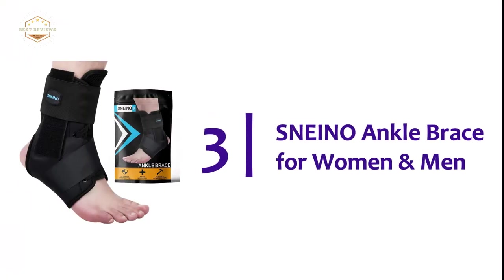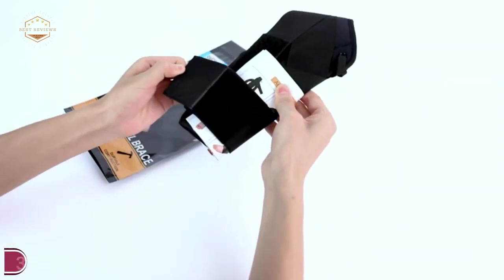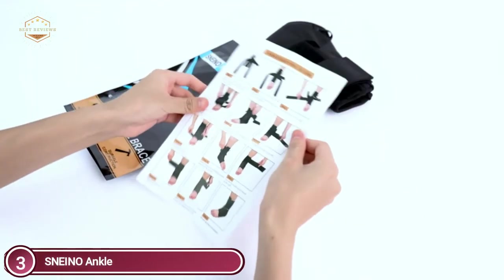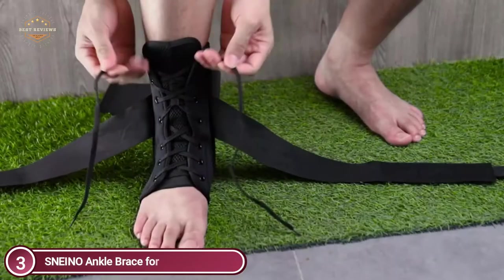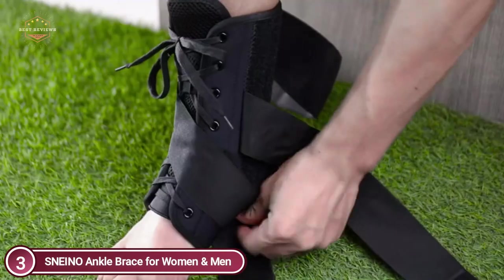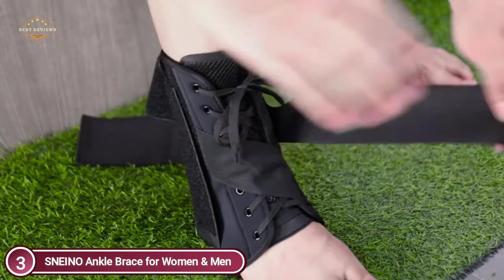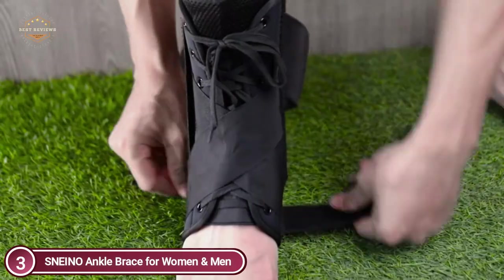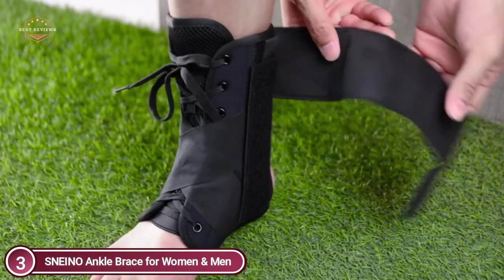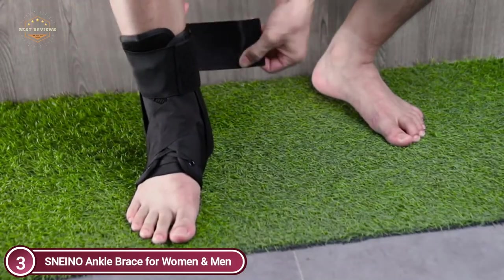At number three, the Snino Ankle Brace for Women and Men. The Snino Ankle Brace offers upgraded 360-degree around-the-ankle support and stability with stronger support. It is made from neoprene and elastic — durable, breathable, comfortable, quick-drying, and long-lasting. You can use this ankle stabilizer to make your day more comfortable, suitable for both children and women. To increase ankle support stability, two steel spring sheets are located on both ends of the ankle brace, and two stabilizing straps further enhance ankle stability.